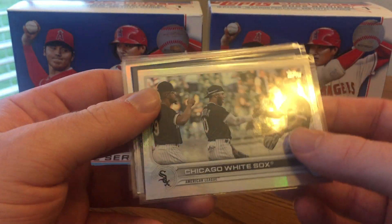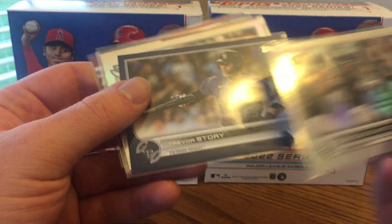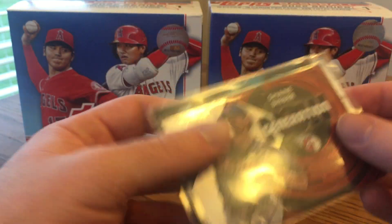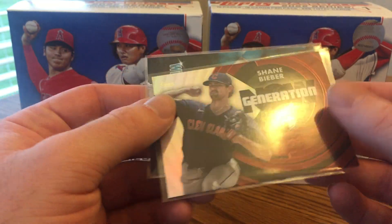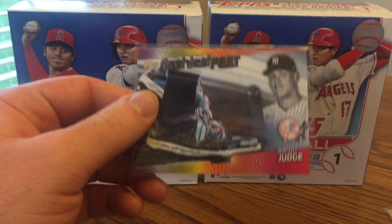Got some more common parallels: White Sox Team Card Rainbow Foil, Trevor Story Blue, and Chris Flexen Rainbow Foil. Got a Generation Now of Shane Bieber — I do like that insert — and a Welcome to the Show of Ichiro, and a Flashiest Feat of Aaron Judge.